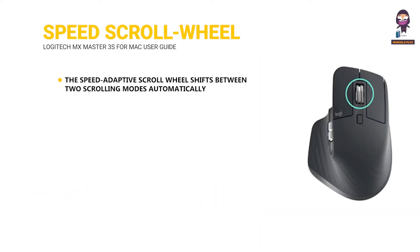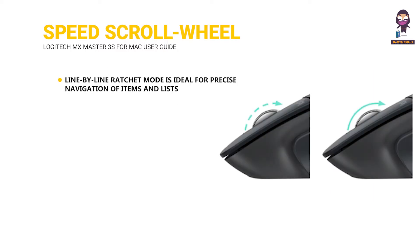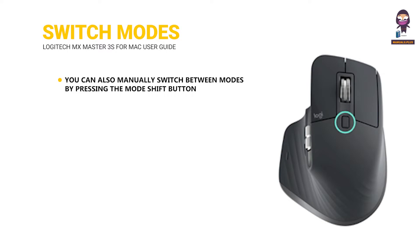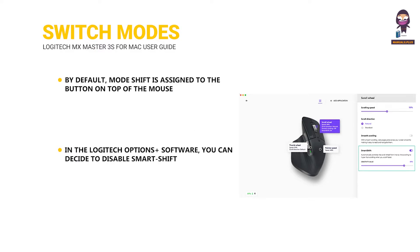The MagSpeed adaptive scroll wheel will shift between two scrolling modes automatically. As you scroll faster, it will automatically shift from line-by-line scrolling to free spinning. Line-by-line ratchet mode is ideal for precise navigation of items and lists. Hyperfast free spin mode — near frictionless spinning — lets you fly through long documents and web pages. You can also manually switch between modes by pressing the mode shift button, which by default is assigned to the button on top of the mouse.